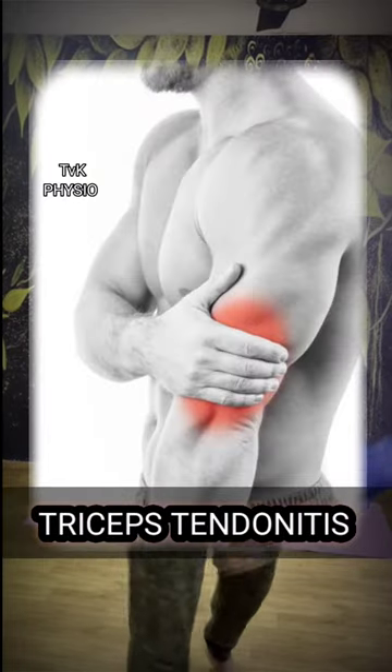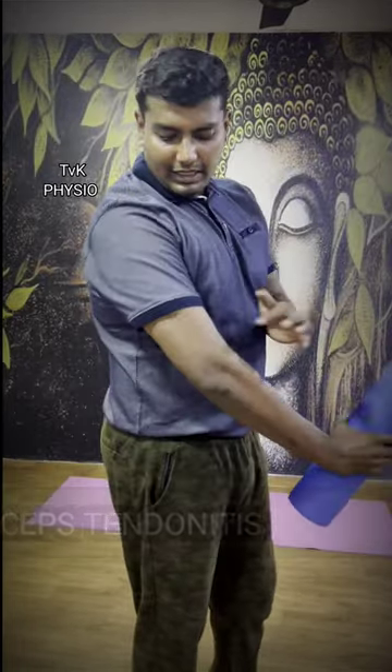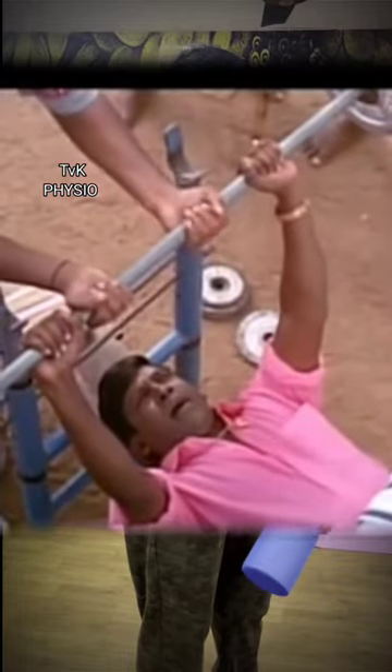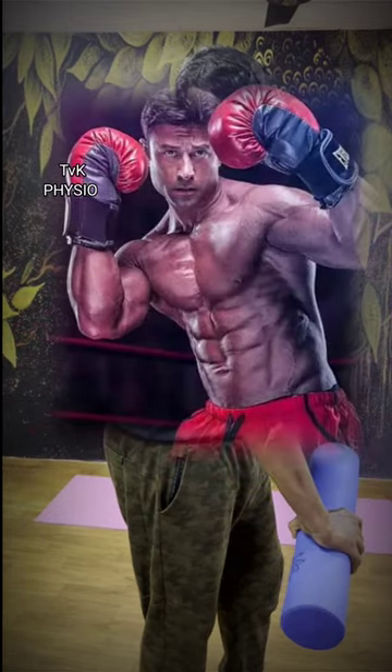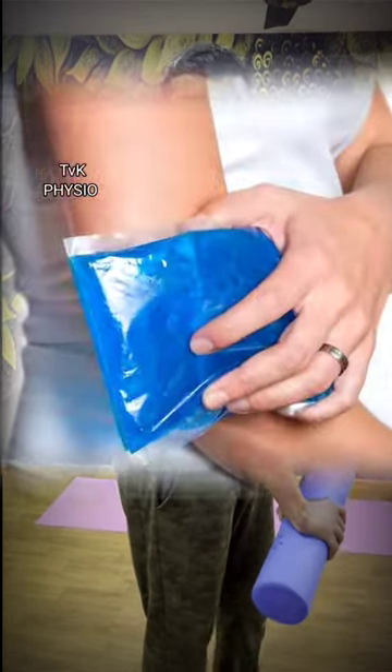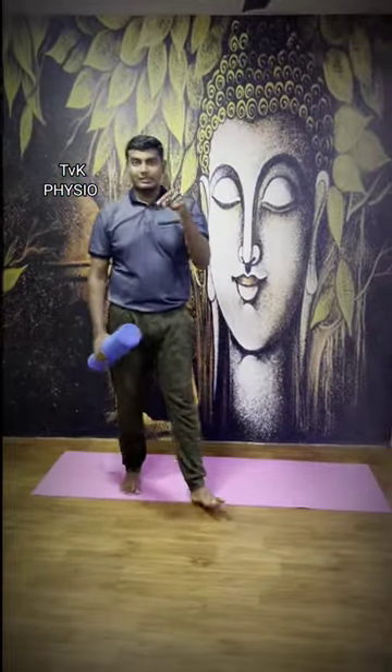Please share this video with your friends and your relatives. In this video, we do the triceps muscles in the gym. Follow this exercise.